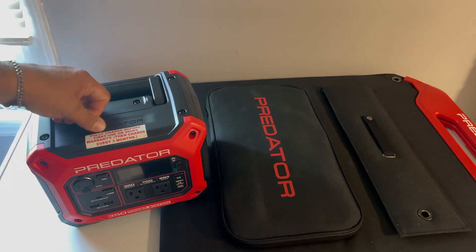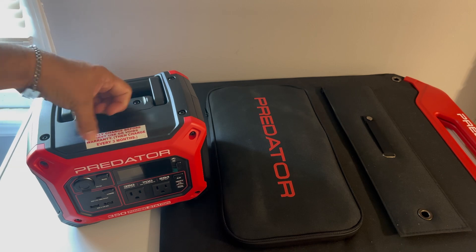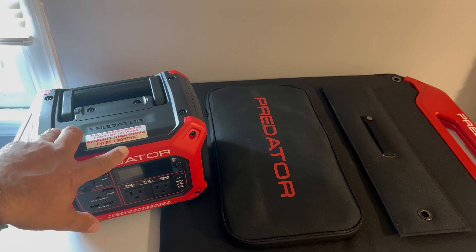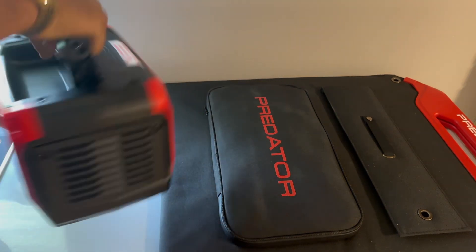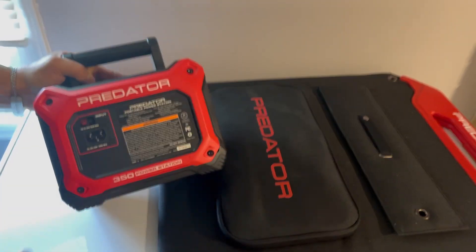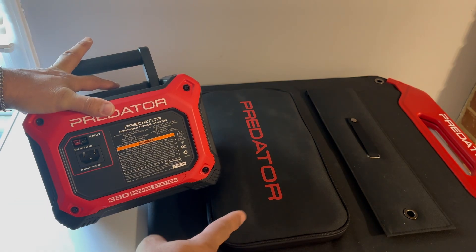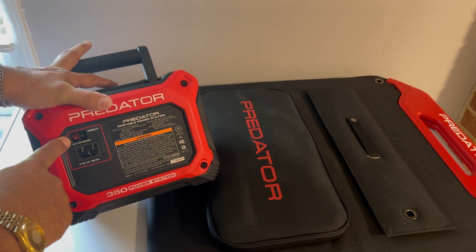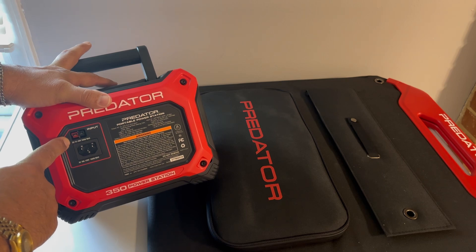Keep note: fully charge it as soon as you get it or you void the warranty. You also need to keep it charged every three months to keep the battery from dying out completely. Right here is where those cables with MC4 connectors go for the solar panel, and it also has this proprietary connector for DC input from solar.